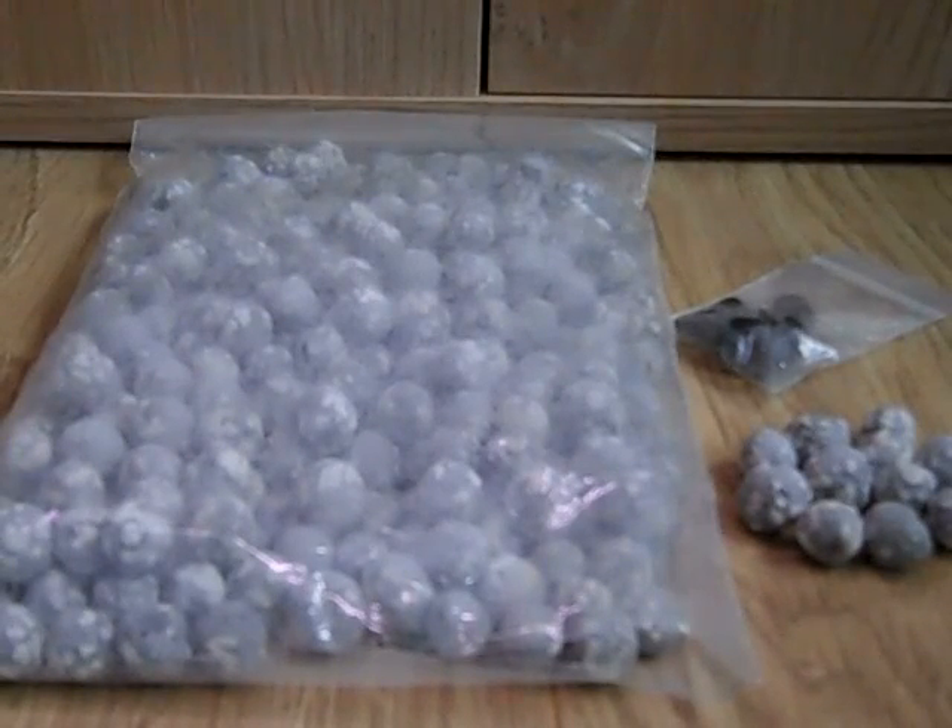Hey everyone this is Ross and today I received a type of biological filter media known as Biomotion. I got this off a guy with a username Ponguru, so if you'd like to check out his YouTube channel just click the link on the screen — he makes some very helpful videos.